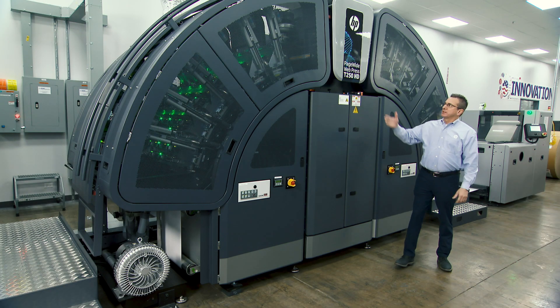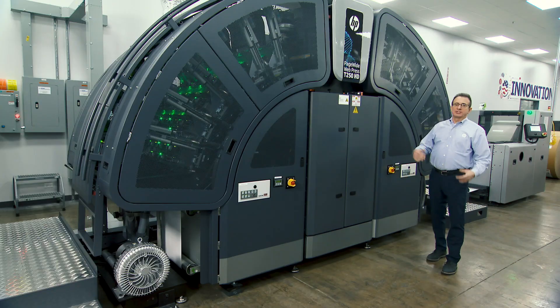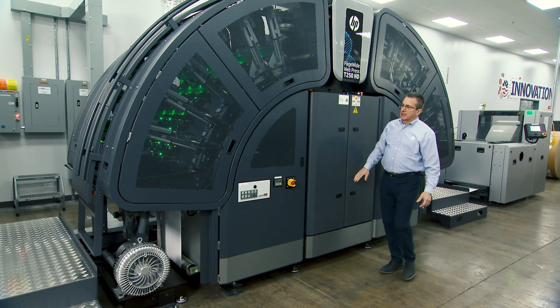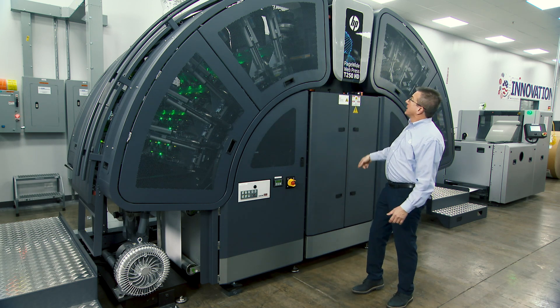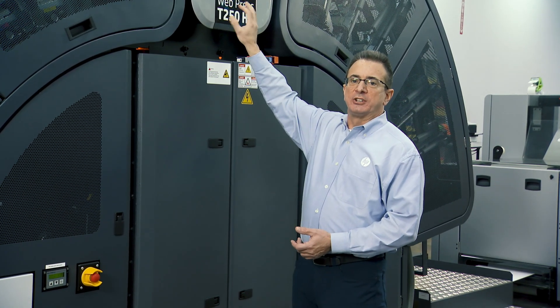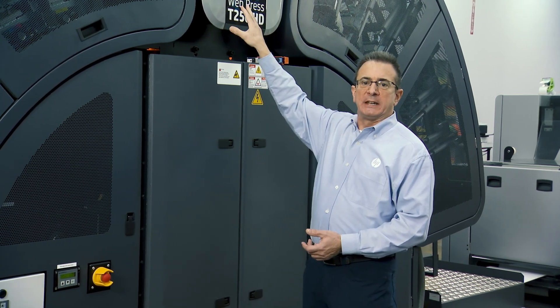Here we are at the press — the Page Wide Web Press T250 HD. This is a duplex press, so we're printing side one in this arch, drying the paper, coming around to print side two, drying it, and it exits out through the top. This particular press has our optional dryer expansion module, giving you an additional 25% drying capacity for heavy coverage, coated media jobs.